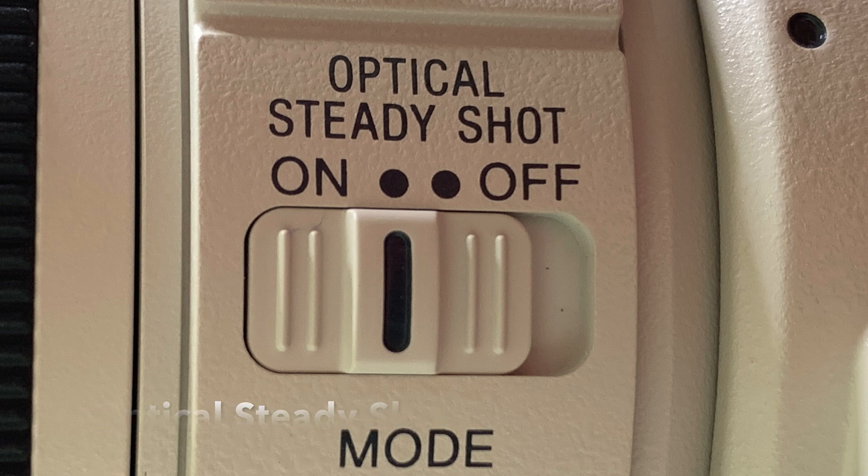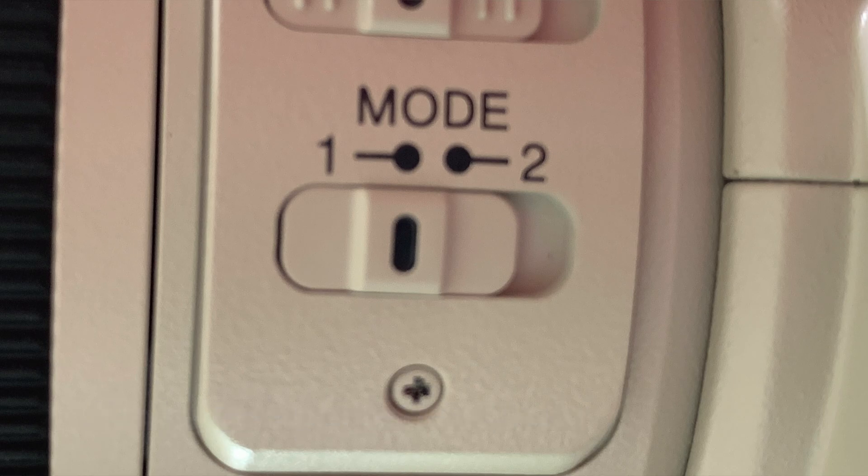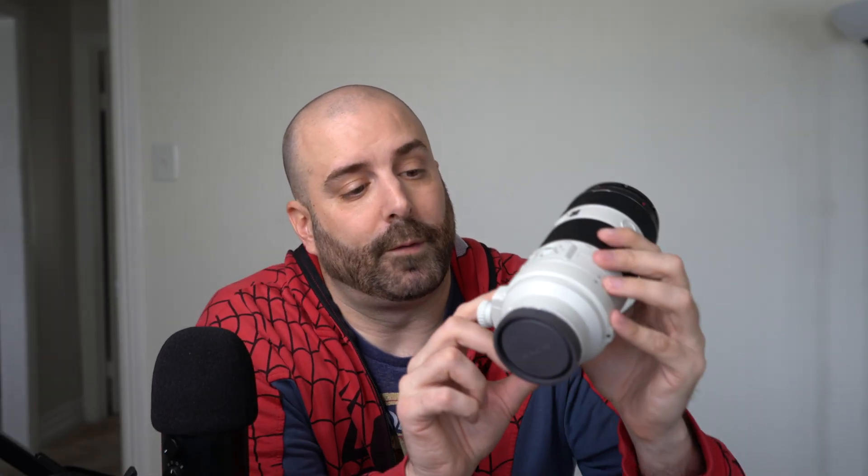It also has optical steady shot on and off, just like the 90mm — basically image stabilization. If it's on it'll help with the shakes, if it's off it won't. But this has a second setting called mode. Mode one is standard stabilization, similar to the 90mm being on. If you switch to mode two, that gives better stabilization for panning. So if you're out taking pictures of deer and one is running, you'd probably want mode two, because you're going to have to pan with it and it'll help stabilize your image going left and right while you pan.